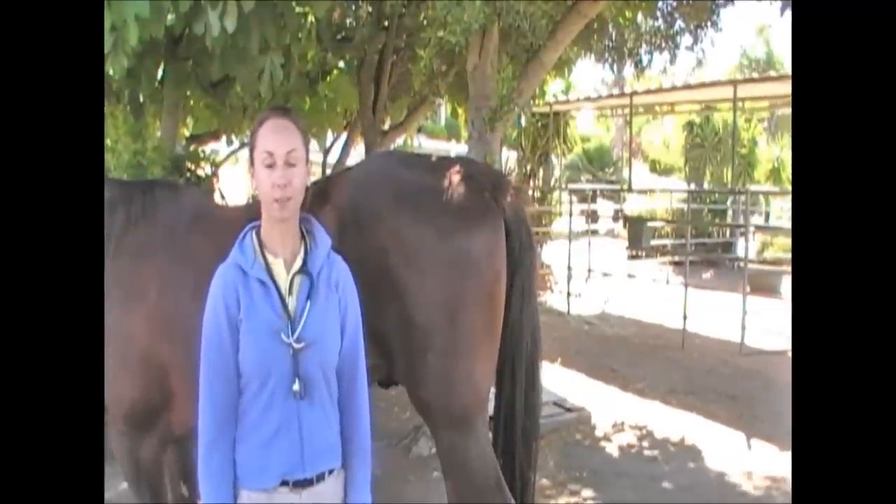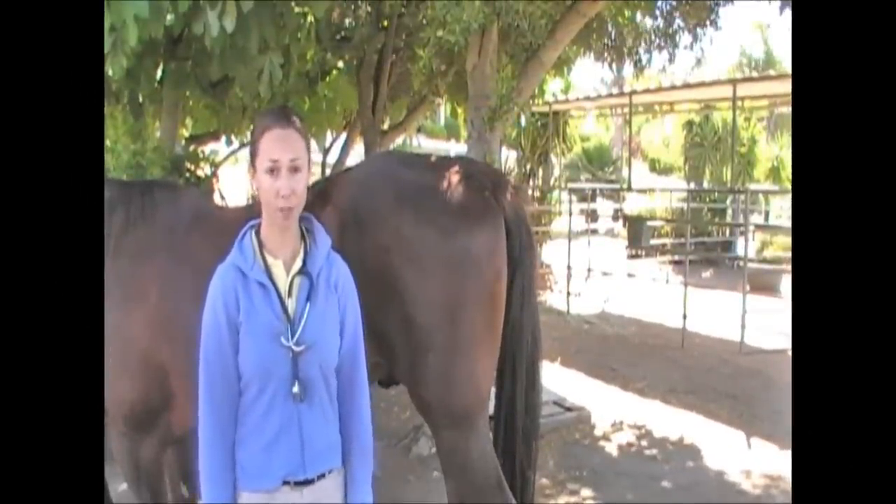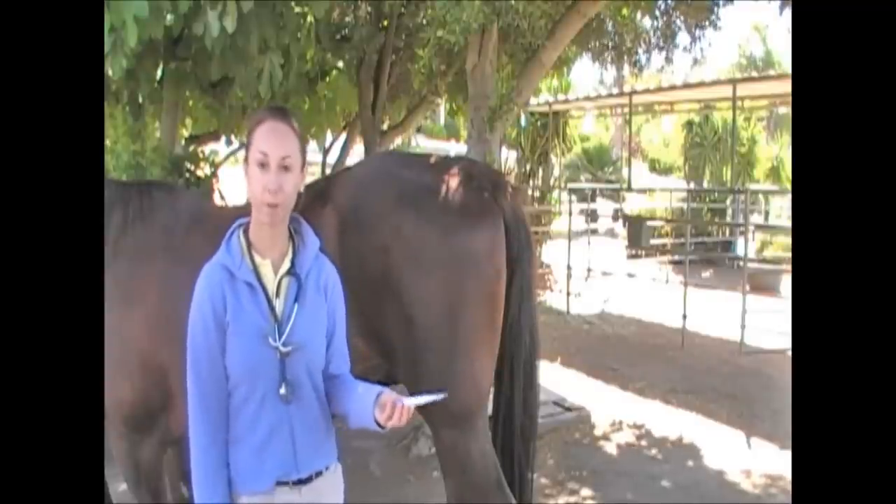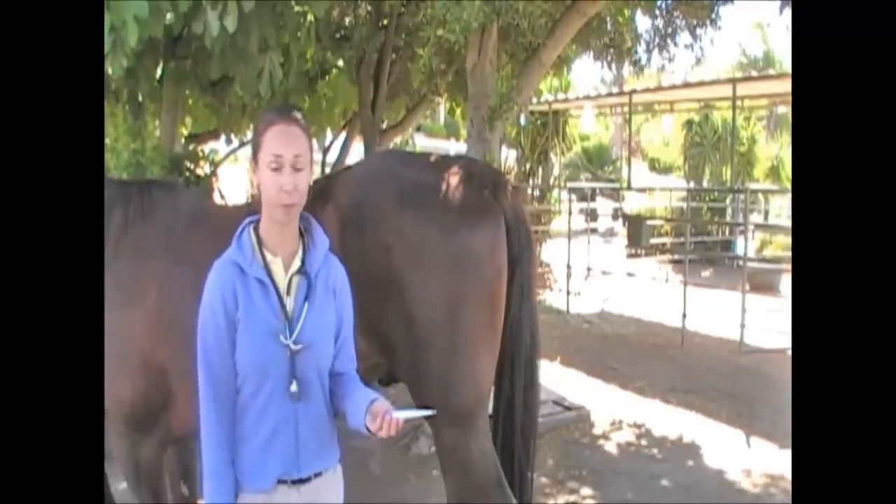The first part of the physical exam we're going to discuss is how to take your horse's temperature. We recommend getting an inexpensive digital rectal thermometer from your pharmacy. It does not have to be an animal-specific thermometer.